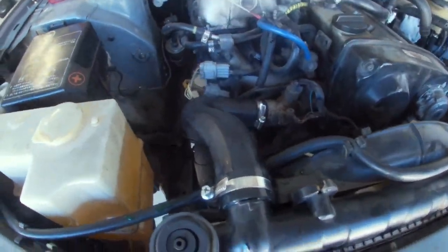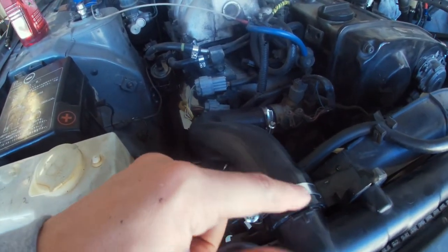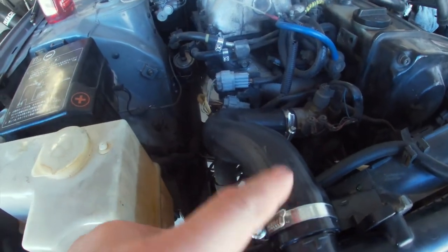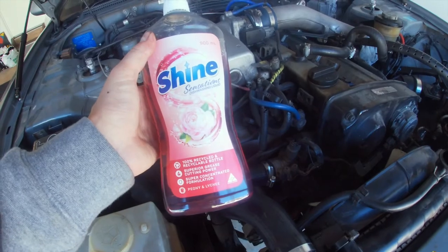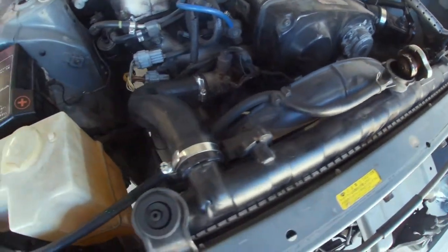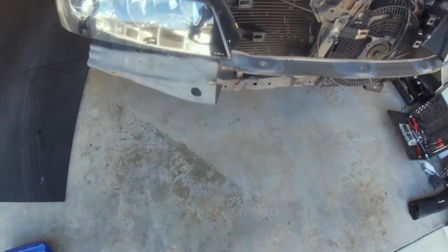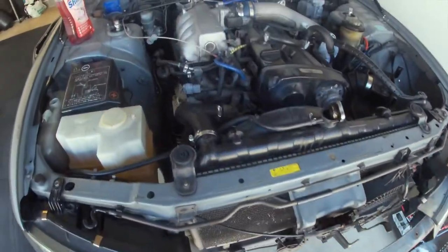We've got the new hose on. A couple of tips for young players: cut the old one off — don't risk trying to twist it off. Make sure you put your hose clamps on the hose before you reattach it — that's pretty obvious but I didn't do that first go around. And just get yourself some dishwasher soap to lube up the hose and she slips right on. We'll top the coolant up and give it a bit of a bleed, it should be all good to go. Didn't get too much on the floor — had a drop sheet, but just got a little bit of overspray from the coolant, so we'll hose that off and we'll be good to go.